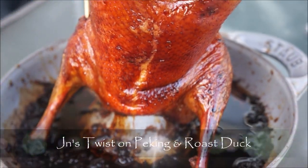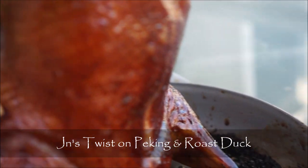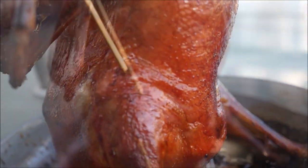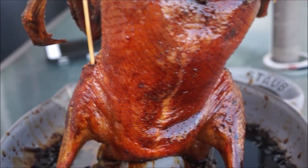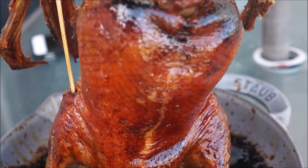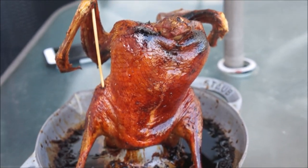Hello, my foodie friends! Here's the JN twist on Peking duck — not for purists, just my version: a fusion of Peking and rose duck. This recipe requires a lot of patience and truly is a labor of love, but seriously rewarding to say, 'Oh yeah, this is my homemade Peking duck.' So let's get cooking.